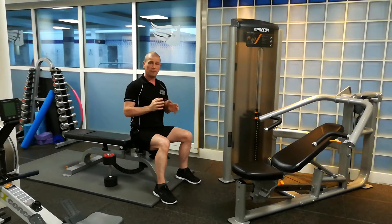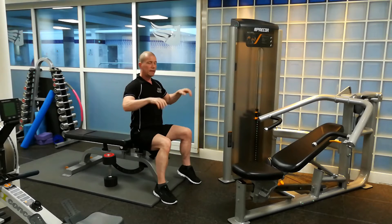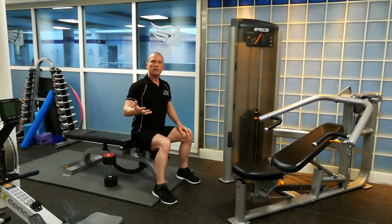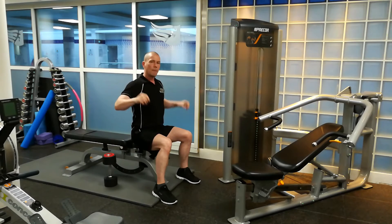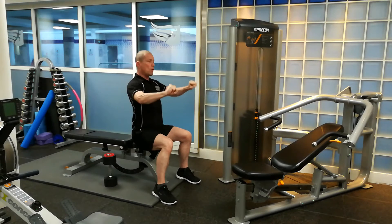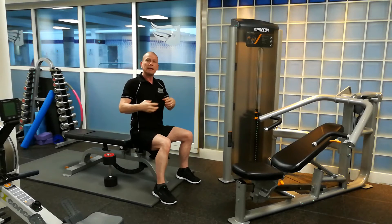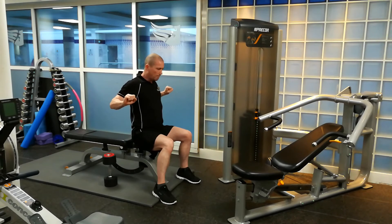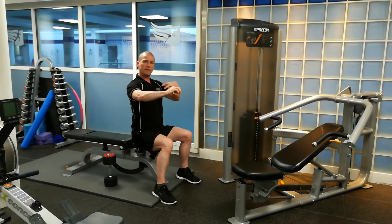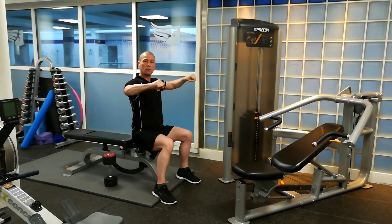So just take on board those facts. Make sure your sets are controlled: three seconds down, pause, power out. The reason you power out is because, whereas years ago they used to say three seconds down and two seconds up, what they've found now is that if you power out with a movement, you're actually activating more muscle fibre. That's the whole point of working with weights — you want to activate as much muscle fibre as possible. When you force the weight out, you're activating more muscle fibre. If you were to drop that weight, you'd be activating far less. That's why you take three seconds going back down.